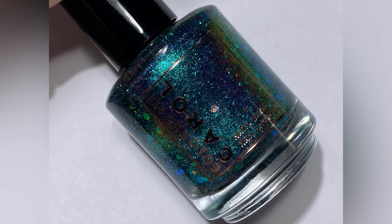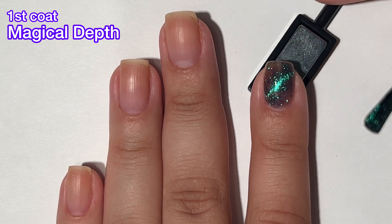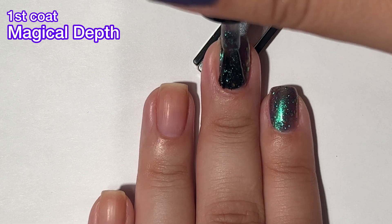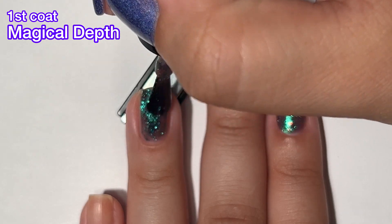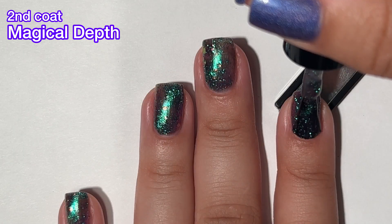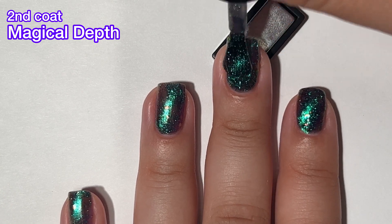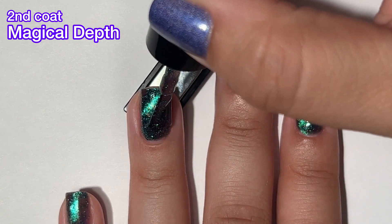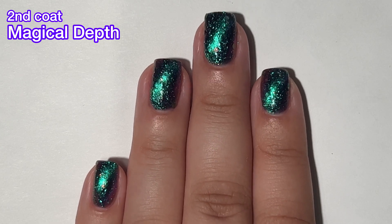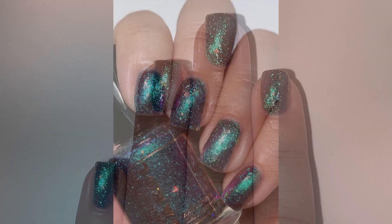Next up we have Magical Depth, and this is a multi-chrome base loaded with multi-dimensional magnetic effect, chameleon glitter, and turquoise metallic flakes. This one is a beautiful magnetic — I'm getting the finishes confused here. Swatching or filming a magnetic polish can be a bit of a pain. I only used one magnet this time and I did my best, but the actual polish is very beautiful. Look how gorgeous that is! I love this one. Formula is good and easy to work with — it's just an all-around beautiful polish.